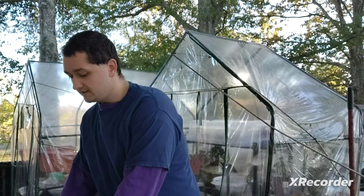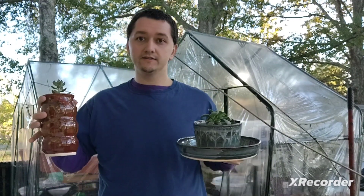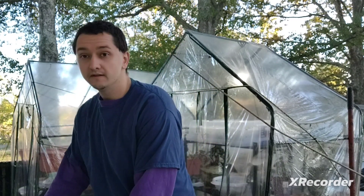Alright, so these videos are for anyone who's bought my potted plants, just anything like these or any of my other succulents. All these videos are focused on a primary topic, which focuses on how to take care of and help your plant to flourish and thrive.